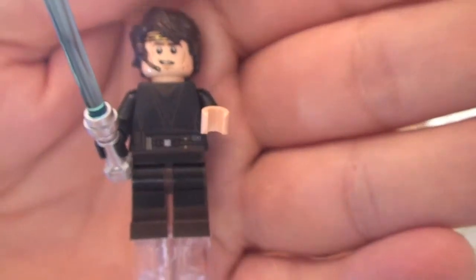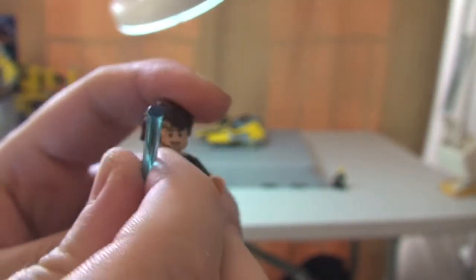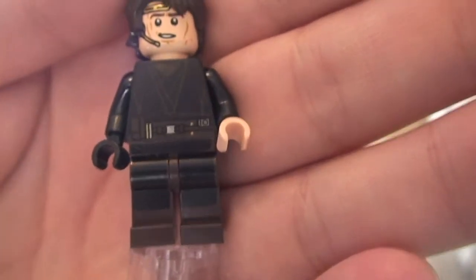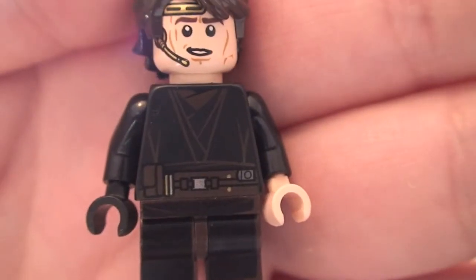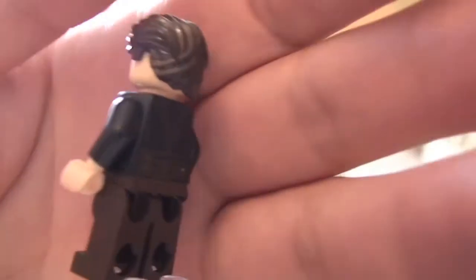Next up we have Anakin Skywalker. You can see him there with his blue lightsaber. Removing that to get a better look — we do have leg printing on this version, and there is the torso printing. There is the front torso printing and his face printing. You can see this pretty cool hairpiece that he's got on. Let's remove that to look at the rear torso printing.